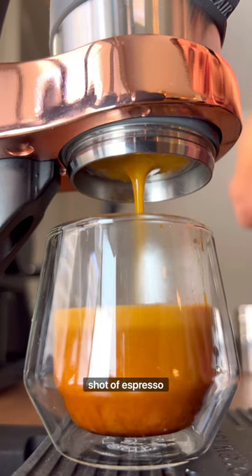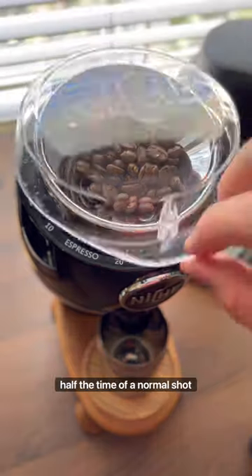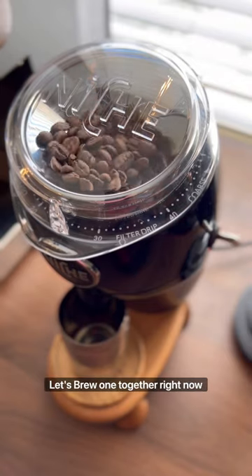You need to try making a turbo shot of espresso. Turbo shots are crazy because they finish pulling in about half the time of a normal shot. Let's brew one together right now.